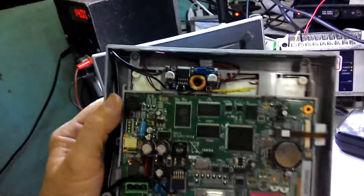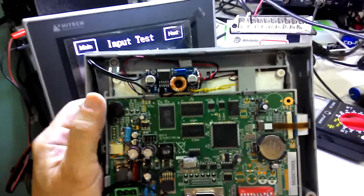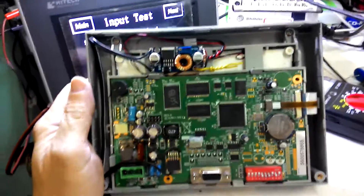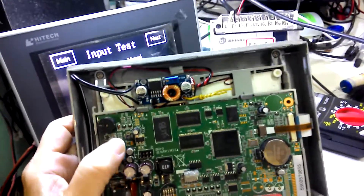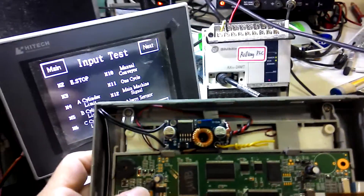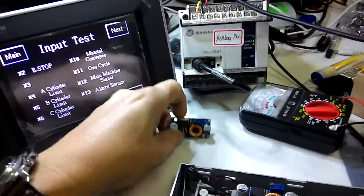I was able to resolve the problem and find out that the problem is in the backlit display. It's very difficult to get the sources of this IC, so instead of changing the chips, it's much easier to add a new voltage regulator.